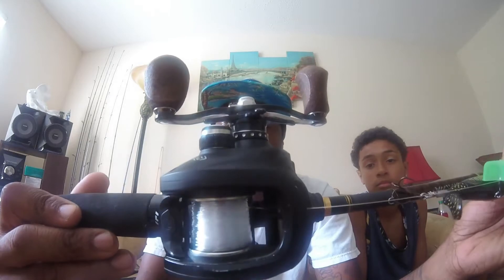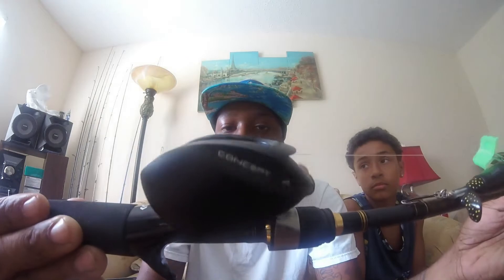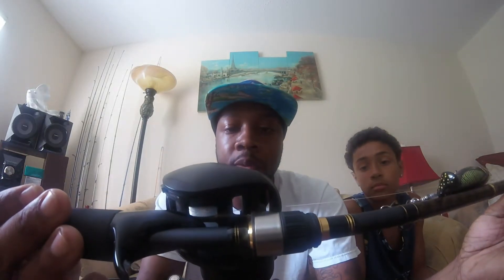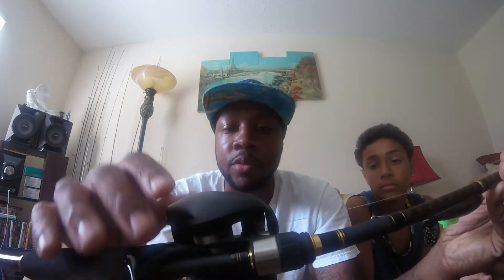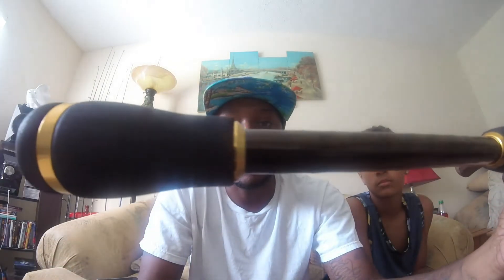I paired the Daiwa Aird X with my 13 Fishing Concept reel — you've seen it before. I've got the high speed on this one, 8:1 gear ratio. I have 20 pound fluorocarbon on this one. I had braid on it for my last rod but I took it off, so I'm going with fluorocarbon now.